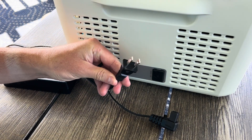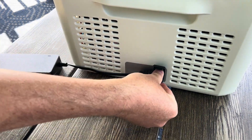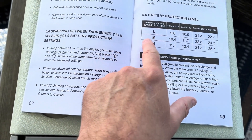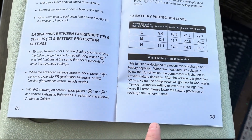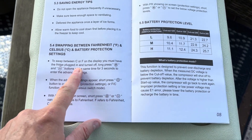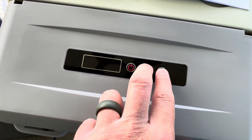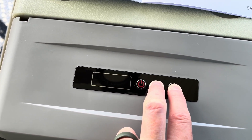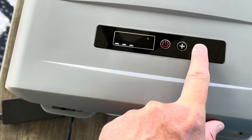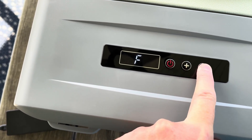The first thing we did was plug the AC adapter into the fridge and into our power outlet on our screened-in porch. There are settings for battery protection level — low, medium, or high — and a setting to switch between Celsius and Fahrenheit. With it plugged into the wall and off, hold the plus and minus to access the battery protection level mode. Let's put it on medium and switch it over to Fahrenheit.